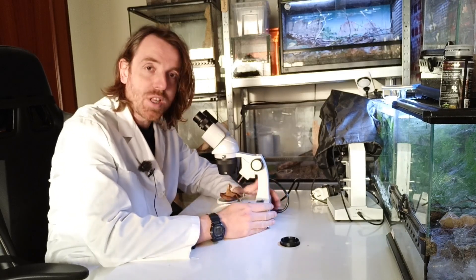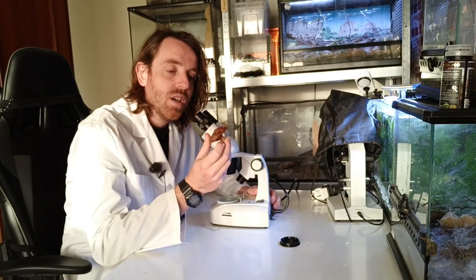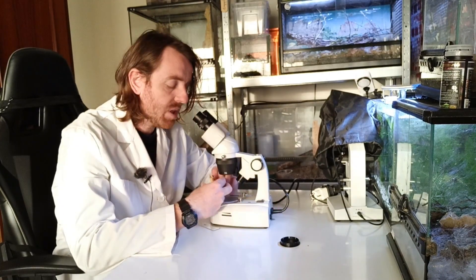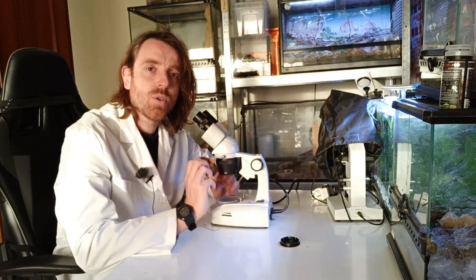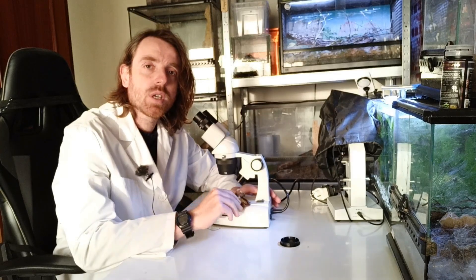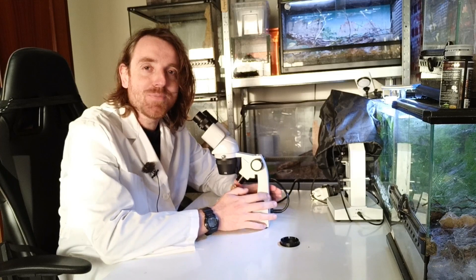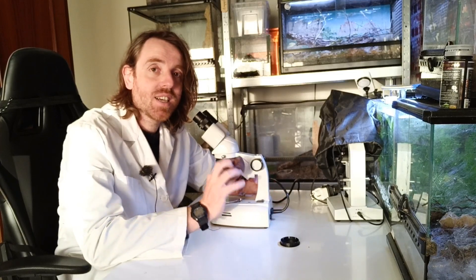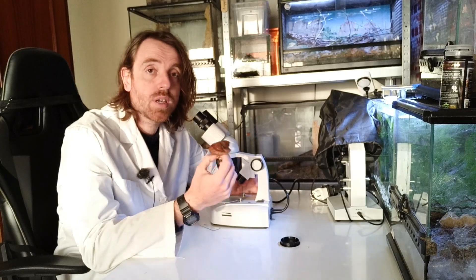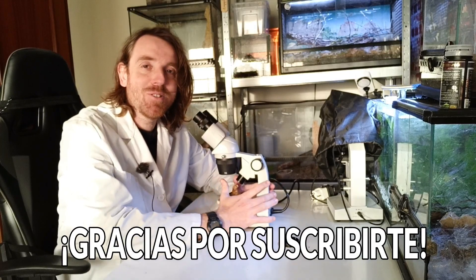Amigos de Fan Mascotas, hemos aprendido hoy un montón de cosas sobre este maravilloso hongo. Me he quedado bastante flipado, porque los había estudiado en la carrera y demás, pero nunca nos los habían enseñado ni al microscopio ni a la lupa. Así que todo lo que sea autodidacta también es válido. Gracias por estar ahí, gracias por cuidar las setitas y por querer informaros más sobre ellas. Nos vemos en el siguiente vídeo. Pasarlo muy muy bien.